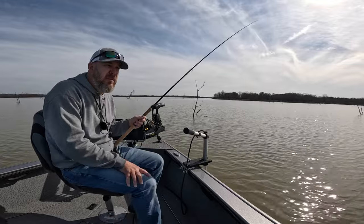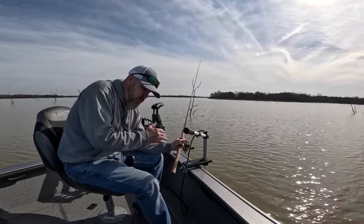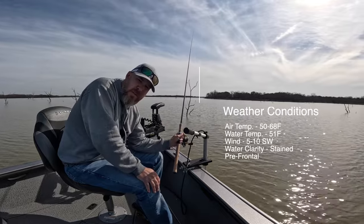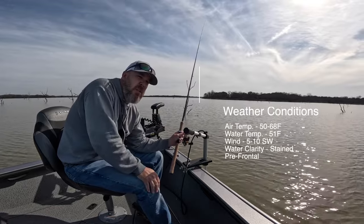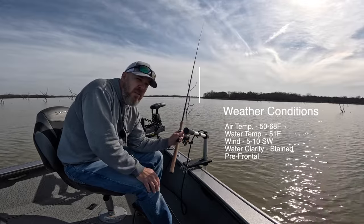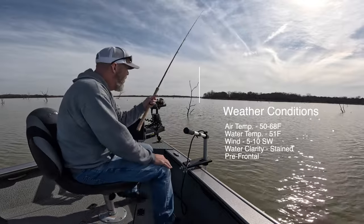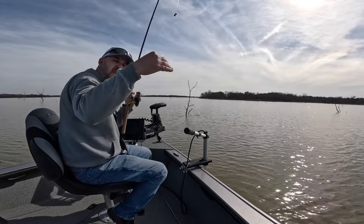They're starting to move from their winter pattern. They're moving up in the lake a little bit, because shortly they're going to go up in the creek and start spawning. They're not there yet, but they're moving shallower. So I'm fishing 20 feet of water today, and I'm catching them anywhere from 10 to about 15 feet down, but they're starting to move up, so that's good.